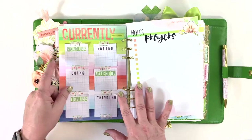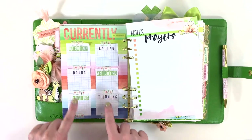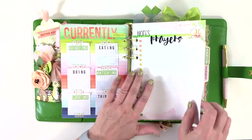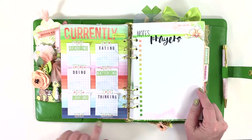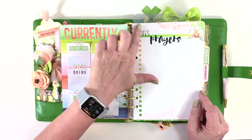I made a 'currently' page but haven't filled it out yet. I used sticky notes with the categories on top, punched out 'currently' with my Sizzix, added a 'life documented' die cut, and stuck everything down with a little washi.